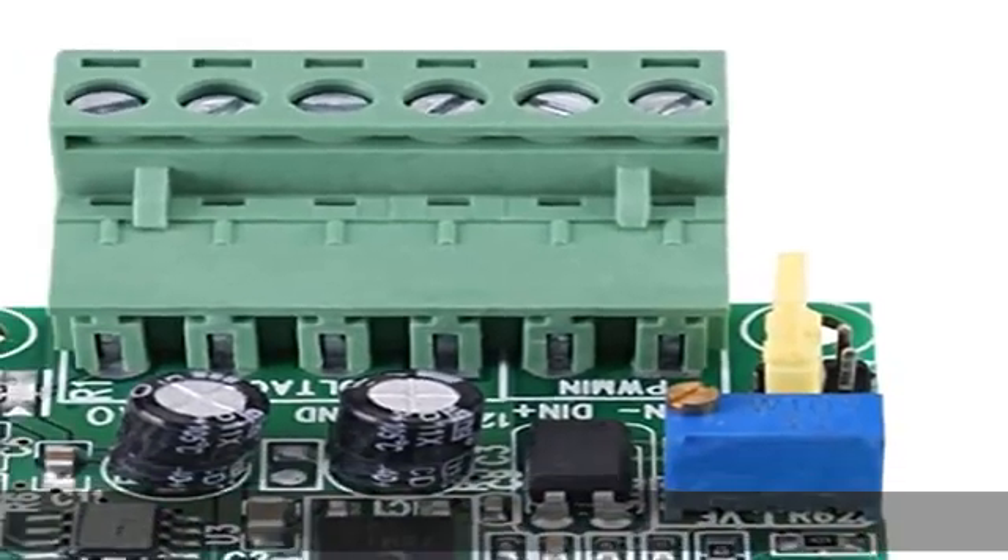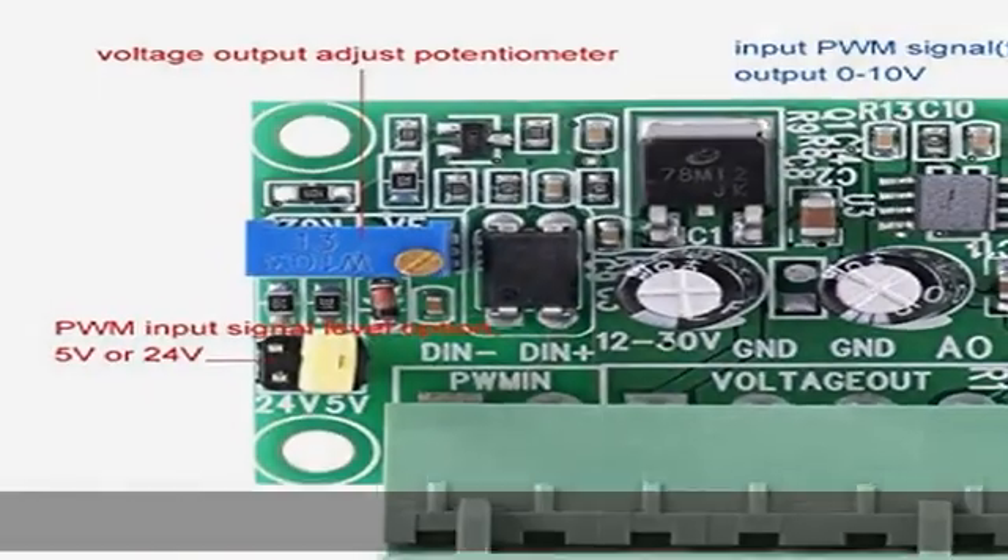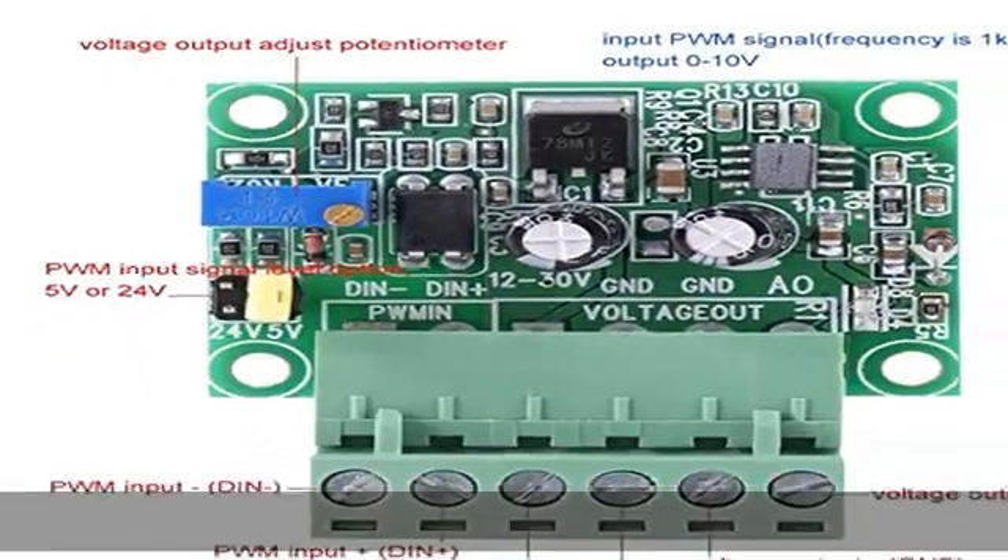This PWM to voltage is designed with embedded microcontroller technology, so it is easy to wire and operate. You can also easily adjust the potentiometer. Widely used.